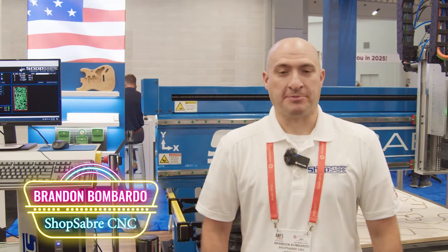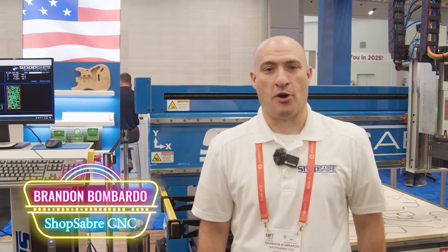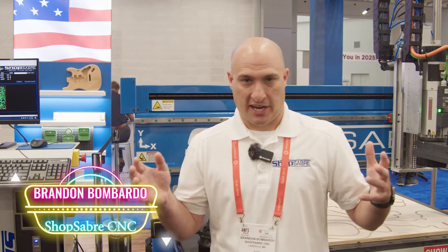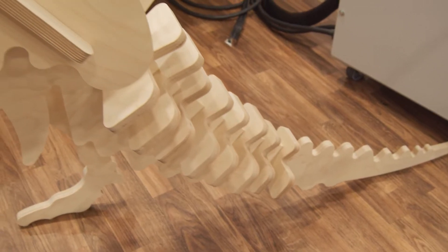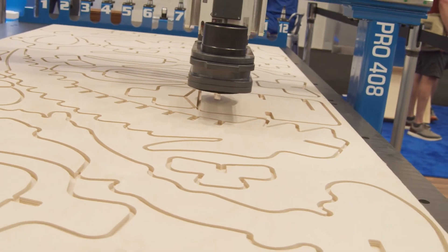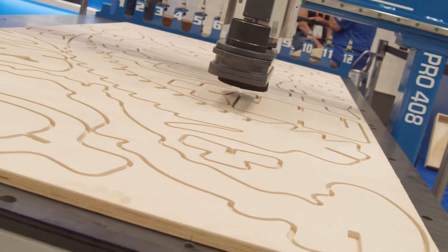Hey, Brandon Mombardo here — ShopSaber CNC, booth number 2701 here at AWFS. Wanted to chat with you guys today about dust collection. Everybody's thinking about CNC machines, they get excited, they think about all the cool stuff they're gonna make, but they forget these things can make a mess. Here at ShopSaber, we've really focused in on keeping your shop clean.